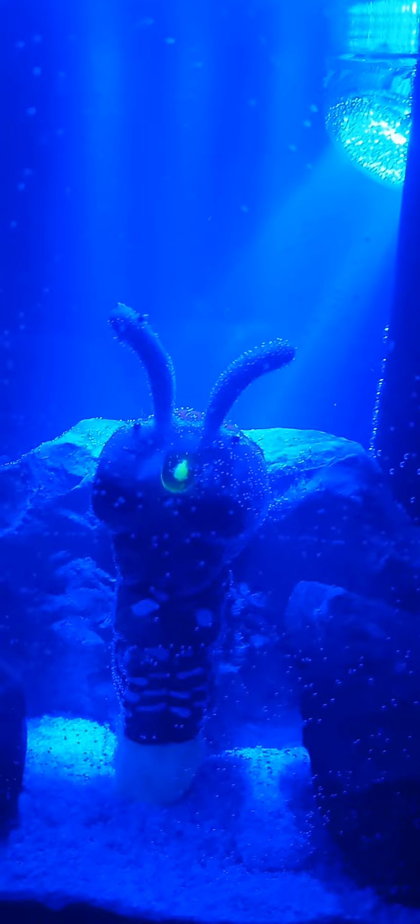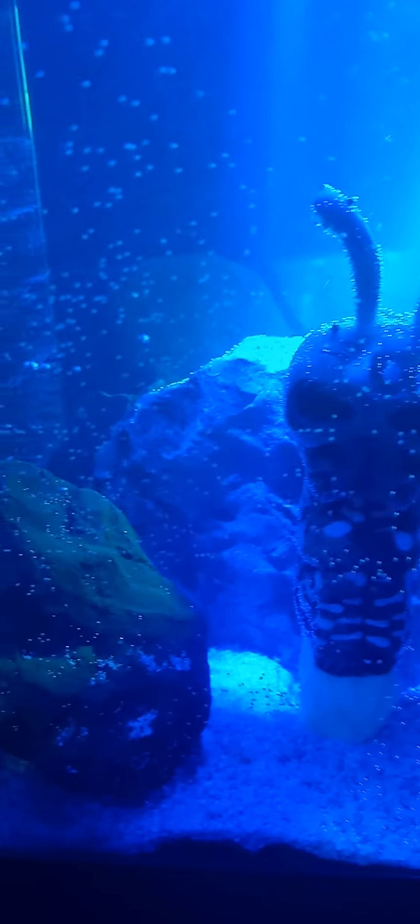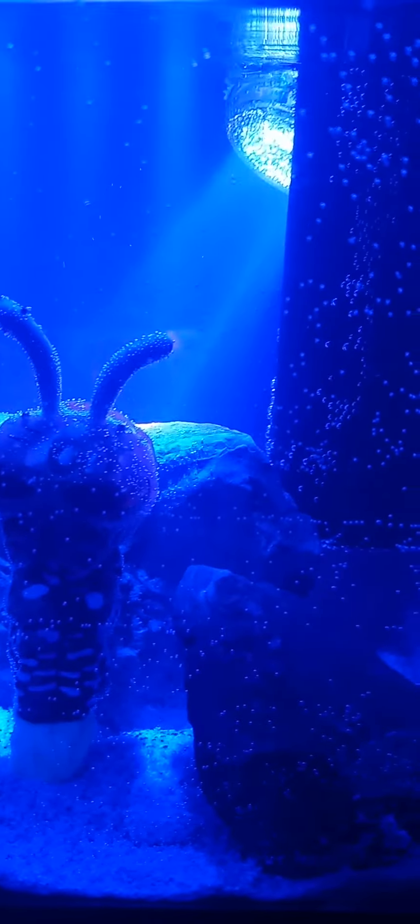It changes colors. This was a lot of fun to do, this tank, and I really enjoyed it.